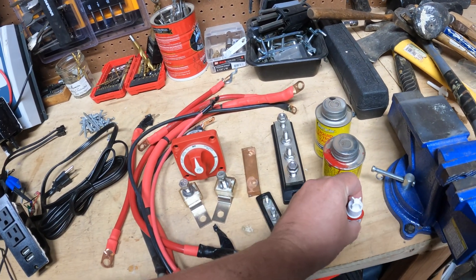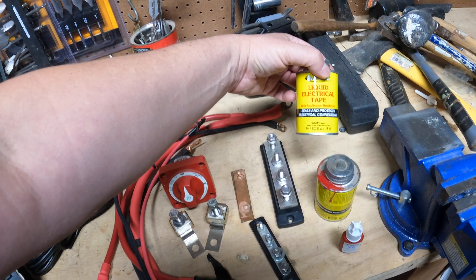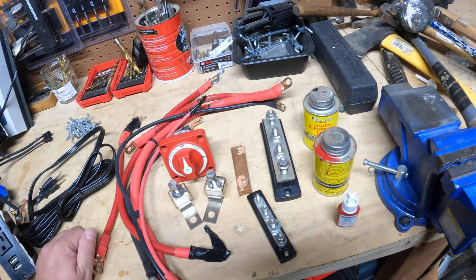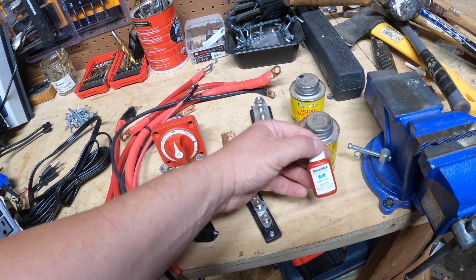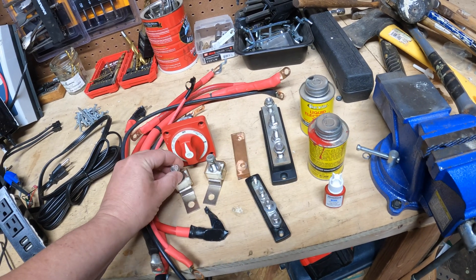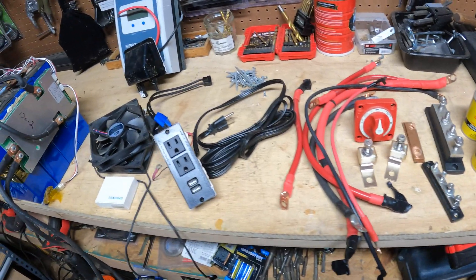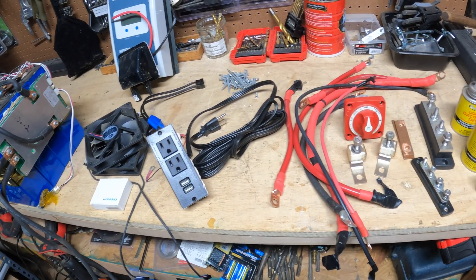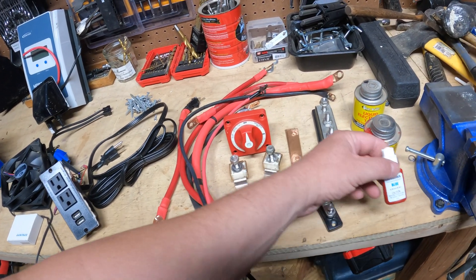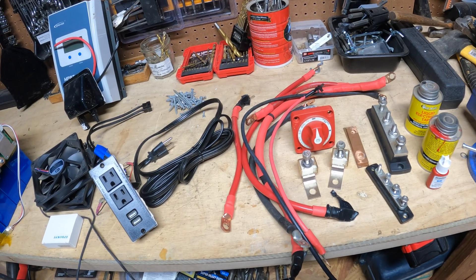I also have a variety of liquids I'm going to use: liquid electrical tape, which is great for coating connections so they don't conduct, and Harbor Freight thread lock, which ensures things don't move around — important because this will be portable. I'm putting this in a box and it will be moving enough that I want everything locked down. I'll also use nylon nuts as much as I can, since I find those are much better than locking washers.